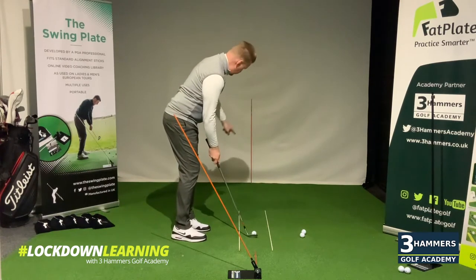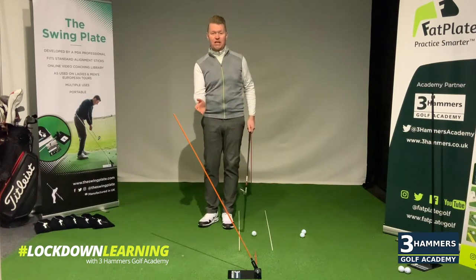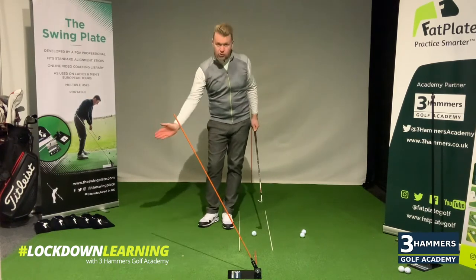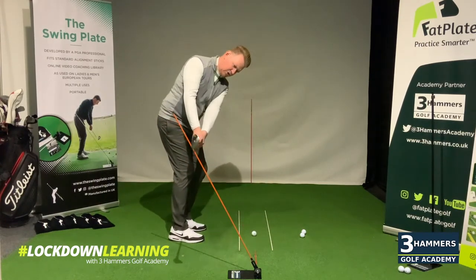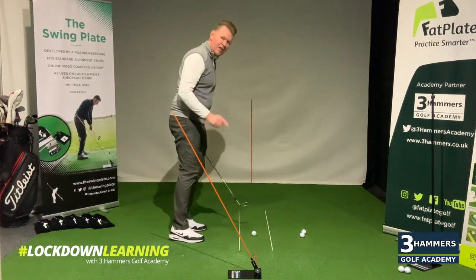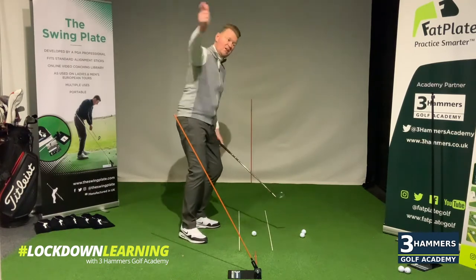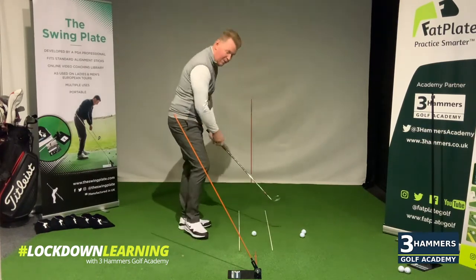Straight away I've got a great reference for where my target line is. What we see with players when pitching — especially when we return — is the lies are going to be a little indifferent, muddy, and the grass isn't growing evenly, so your strike has got to be on point. A common fault for players who struggle with strike is that golf club coming too much from an inside pathway, especially the golfers who have got that dreaded over the top. They've been spending so much time trying to get shallower, and whenever they're pitching and chipping, that's when they get shallow.